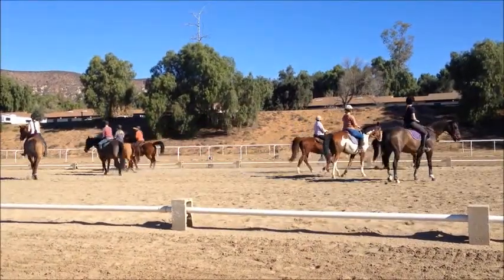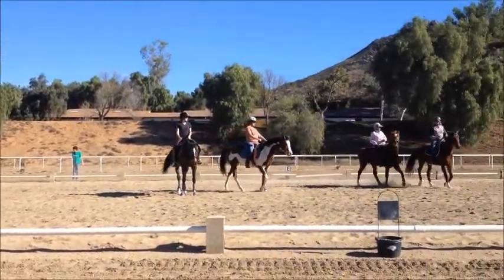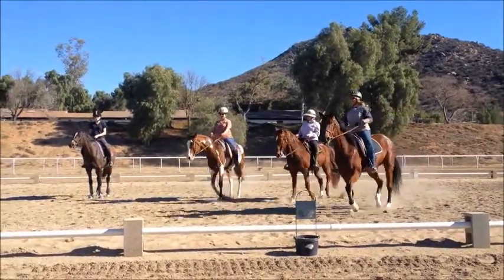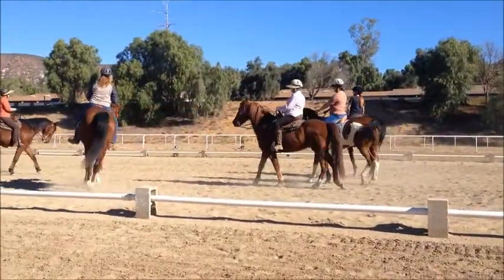Get up there, Diane. A little bit more. You got it. Good. Stay close together. Watch your other half. Get up there a little more, Diane. And again.